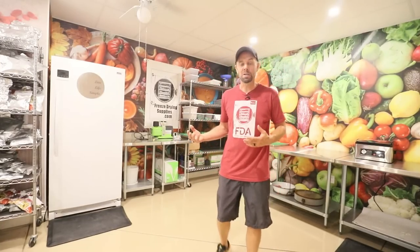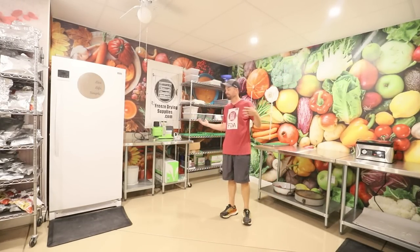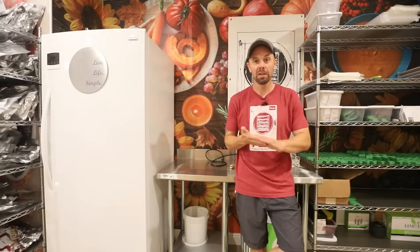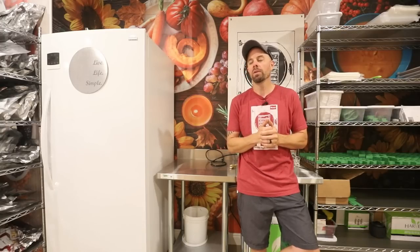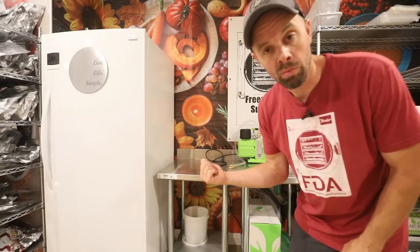So that's the new freeze drying space, but you're probably noticing that one thing is missing — a freeze dryer. The one downside about this studio is that I do not have a dedicated 20-amp circuit, and you have to have that for a large freeze dryer. I've had a large for a couple of years now, having moved up from a medium originally, so we're going to fix that problem right now.